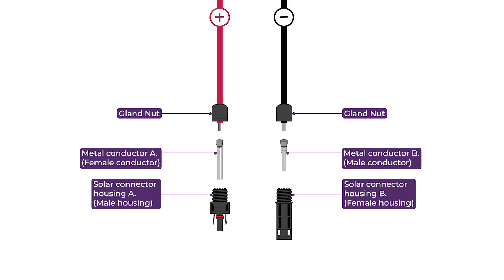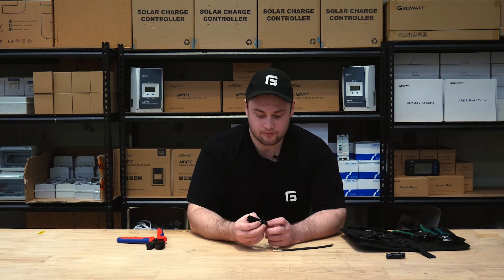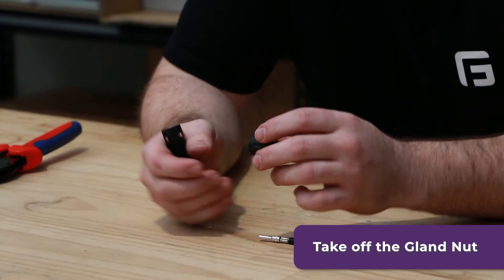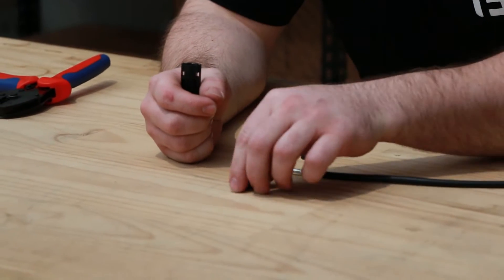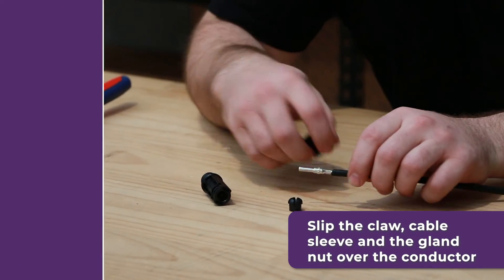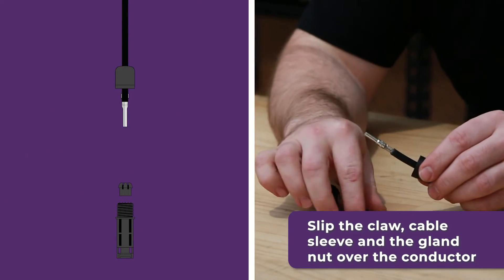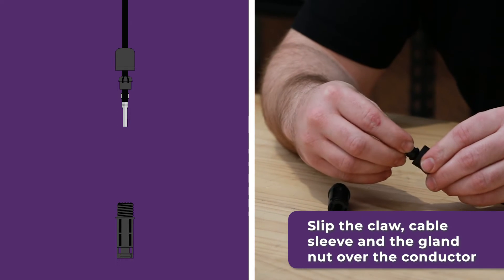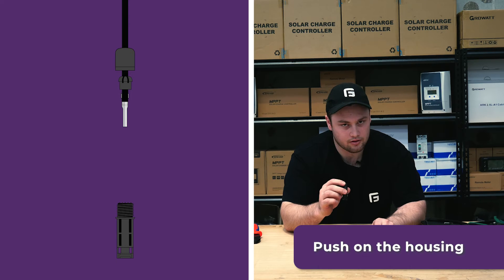Something to bear in mind is you want to use the female housing on the male conductor. Now that we've got the right housing, we're going to take the gland nut off. Inside you'll have the claw and the cable sleeve — slip these over the conductor, then push the housing on.